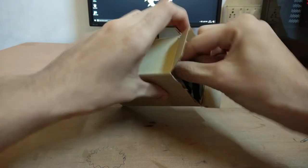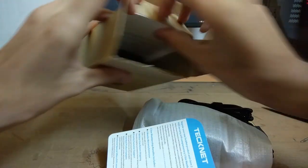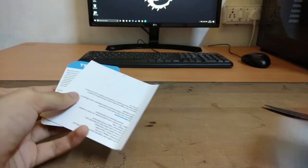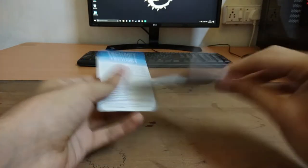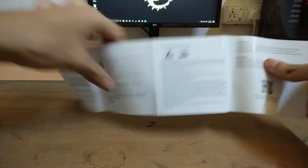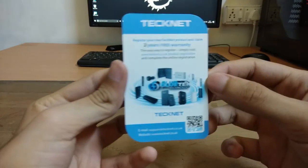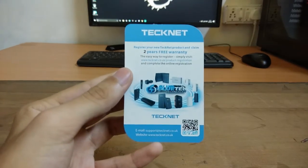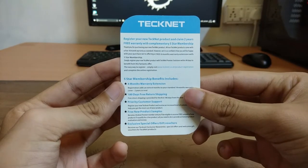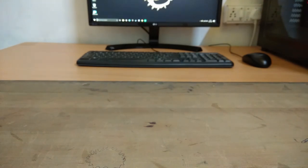Opening the box, we can see the mouse inside along with a few documents. Let's look at the documentation first. This is the welcome guide, which shows the basic functions and working of the mouse and how to connect it. The second document is an extended warranty card — if you register your gaming mouse with your name, you will get two years of extra warranty.